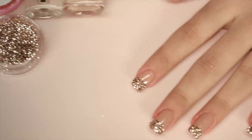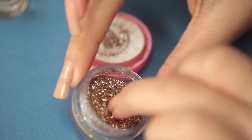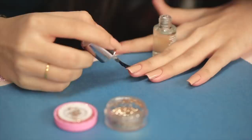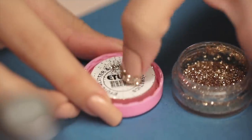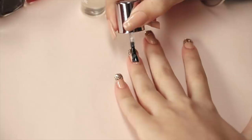A classic French manicure can be turned into a glittery masterpiece using this tip. Start by applying a neutral nail polish as your base. Paint your tips with a clear polish before dipping them into a pot of glitter. Dust off any excess and use a brush to clean up your nails before applying a final top coat.